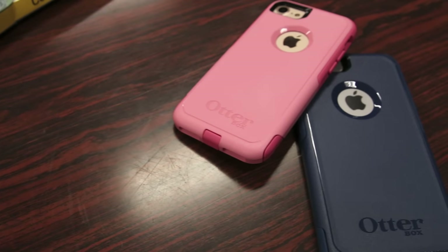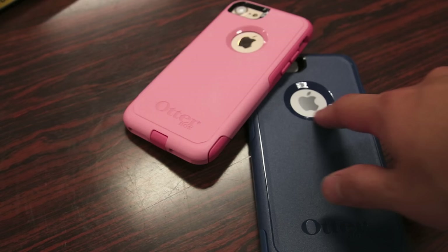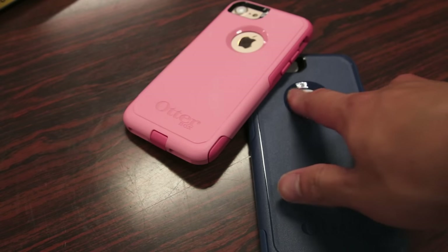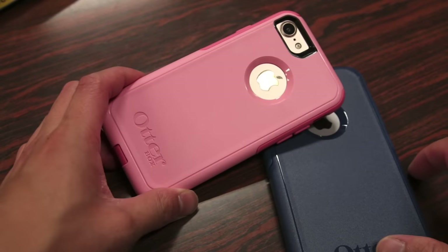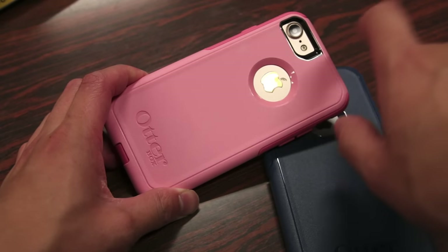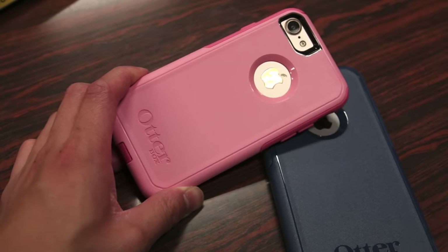On the back of the case, we do have the OtterBox logo engraved on the bottom, a cutout for the Apple logo — which unfortunately doesn't have a built-in screen protector, so I do recommend getting some sort of protective plastic film to cover that. And last but not least, a cutout for the new camera, flash, and secondary microphone, which is blacked out around the edges to prevent any flash issues.